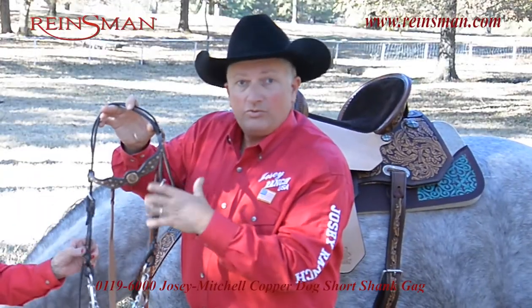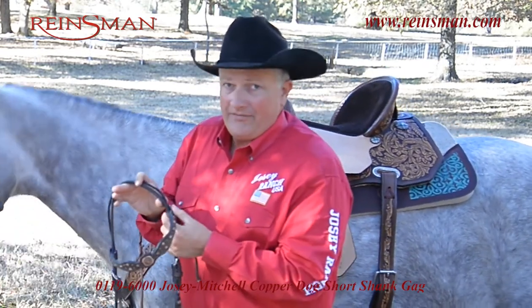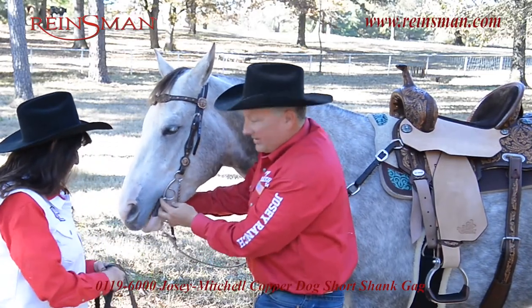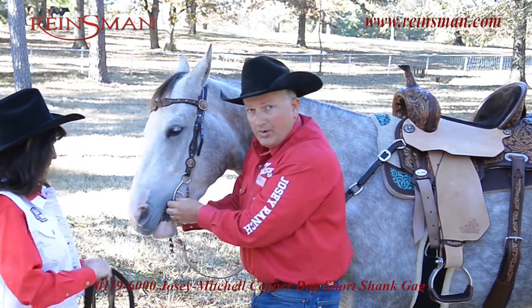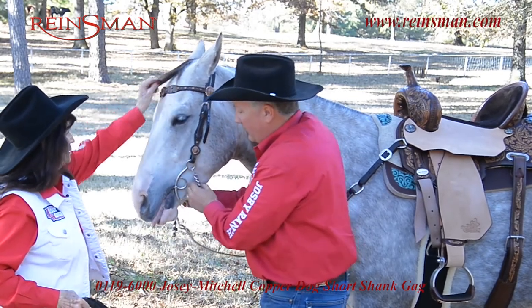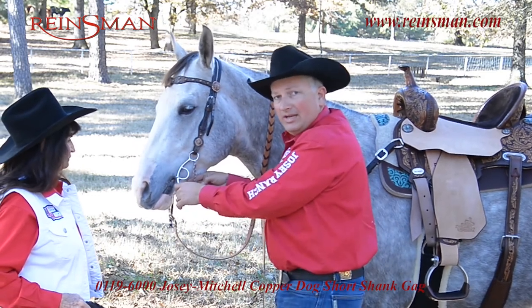Not all headstalls will fit all bits on different horses, so being able to properly adjust this is very important to the success of the bit. What I'm looking for is I want this bit to at least be flush with the mouth to one to two wrinkles, depending on your horse. And I want the curb chain — I want to be able to get a finger to a couple of fingers between the chin and the chain.